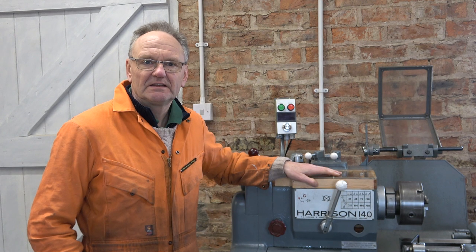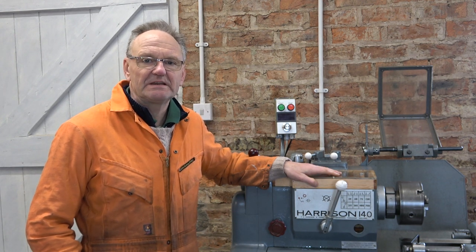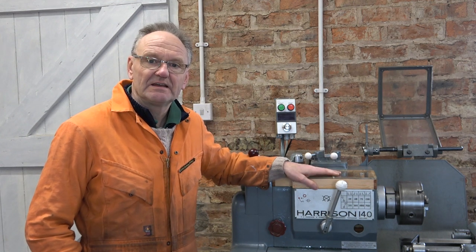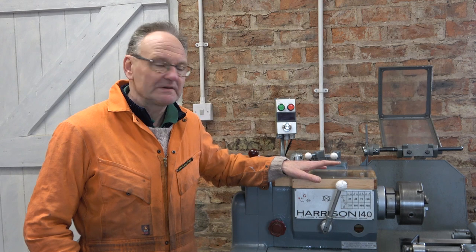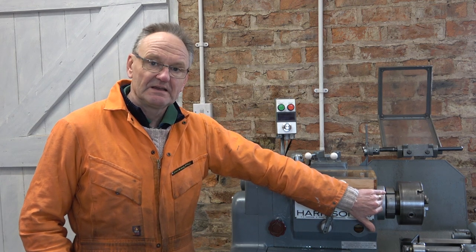Welcome to Hacksby Shed. This is the last in a series of three videos about fitting a spindle bearing oiler system to my Harrison 140 lathe. I'll give you a quick recap. The whole thing came about because I realized that my spindle bearings were getting very hot at high speed and I thought that they'd been over-adjusted too tight.